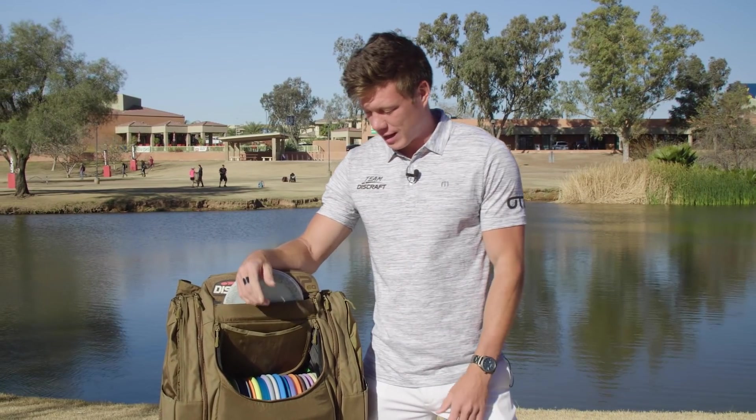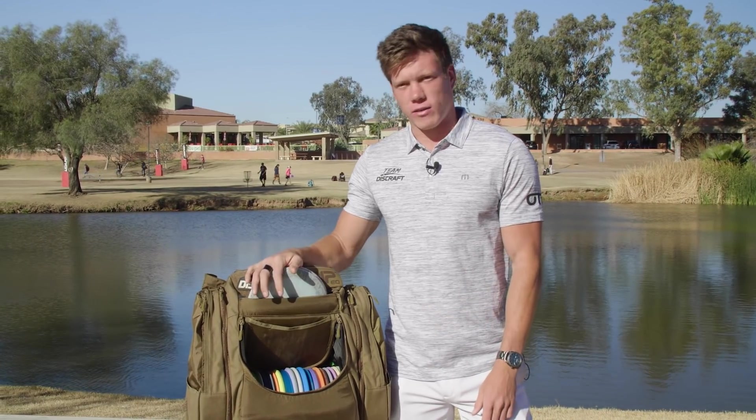What's up guys, Ezra here. I'm going to talk to you guys about my bag — this is the bag that I will be using for at least the beginning of the season. Obviously it can change, but this is what I've got right now.